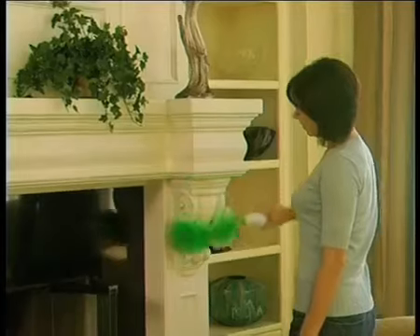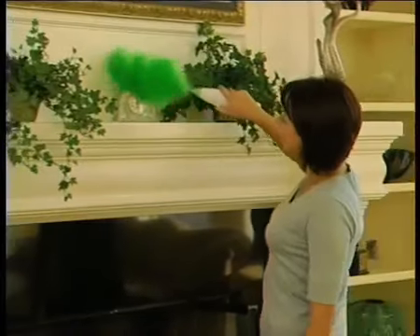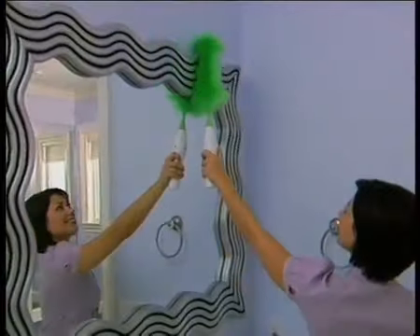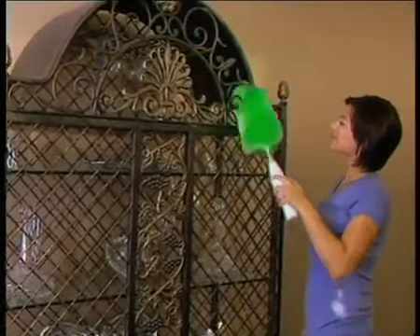Simply press the soft-touch button and it starts to spin. It's lightweight, perfectly balanced, battery-operated, and completely cordless, so it's easy to use. It automatically does the work for you. Dusting is faster, easier, and more fun than you could have ever imagined.